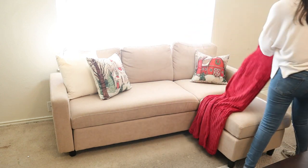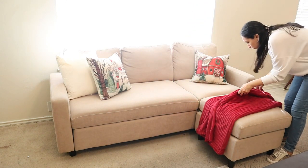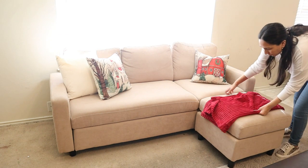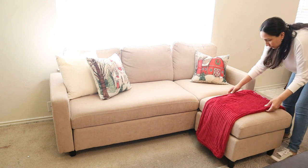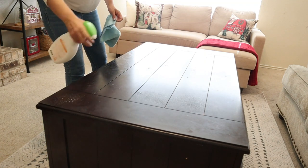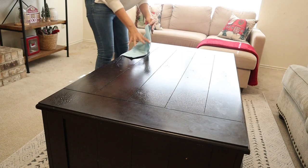For now I'm using this blanket that I got at Target at the dollar spot. I like the color but I think I'm going to try to find another one, probably in cream or green — I'm not sure yet. And then for my coffee table I'm going to keep it really simple too, but first I need to clean.